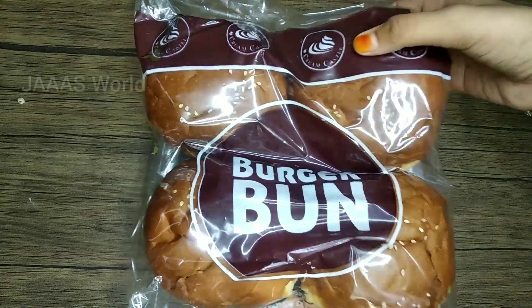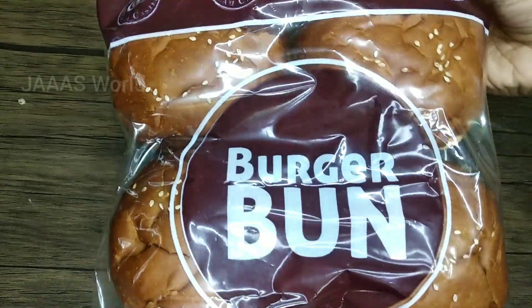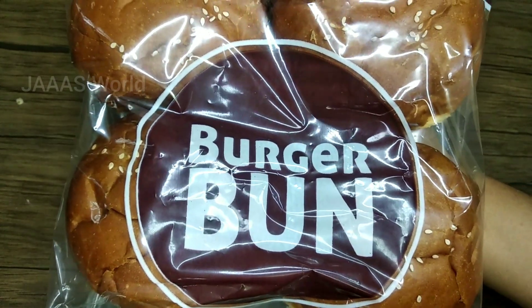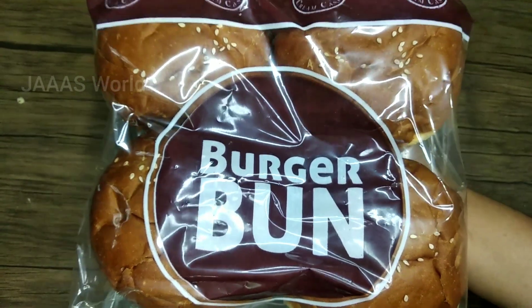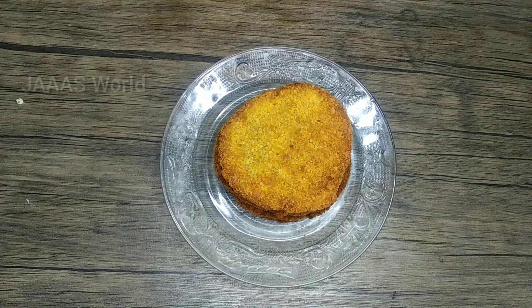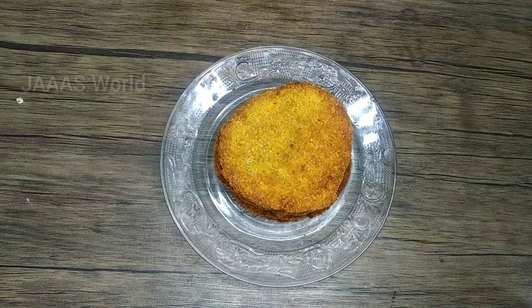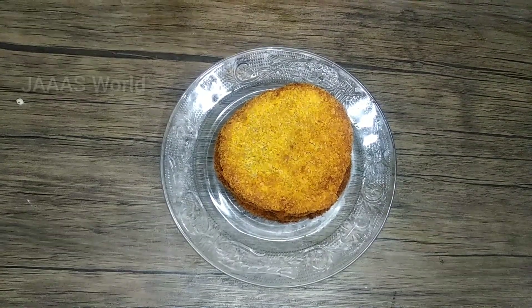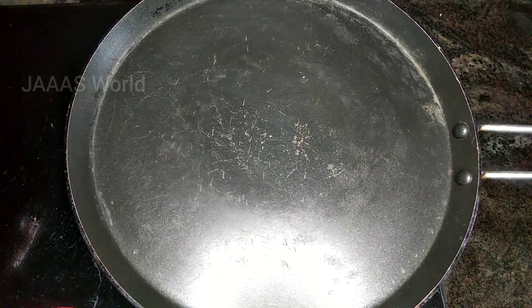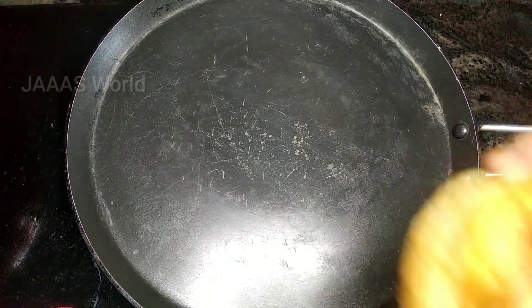Now we have to cut the bun. I have to put a bun on it. Now we can use a milk bun. We will make a plate. We will mix it and make a bun.